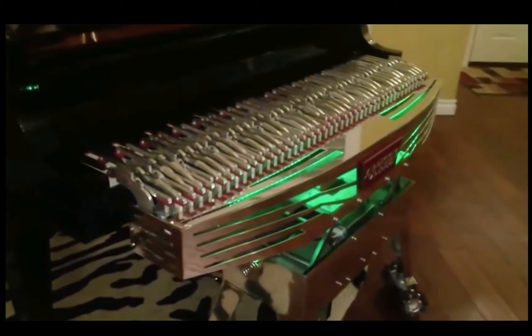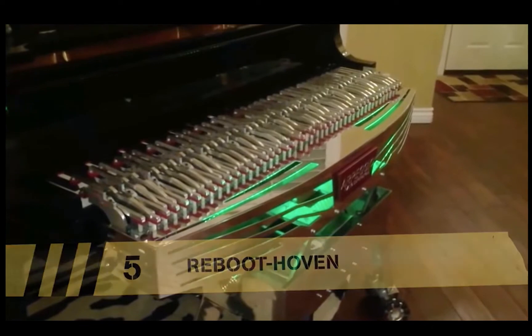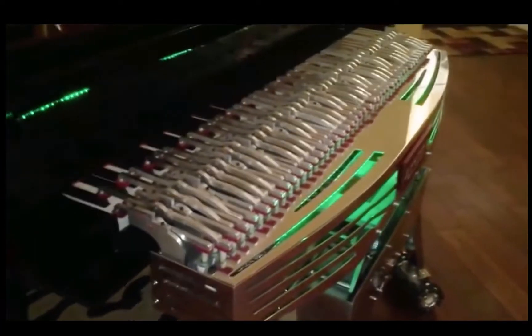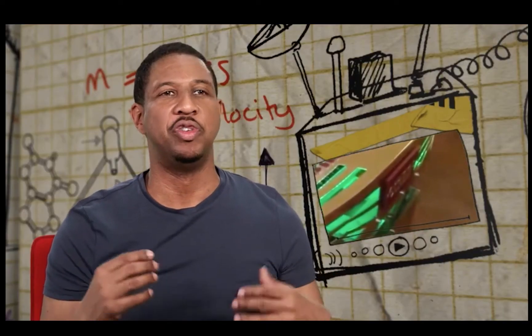This is Arpeggio, a fully automated piano-playing robot. Created by American inventor Nick Morris, it's able to roll up to any piano and play like a pro. This is music to my ears. This is awesome.